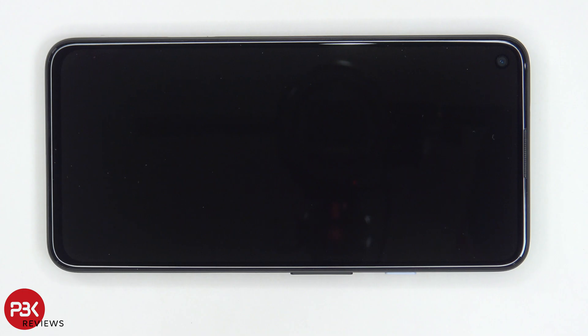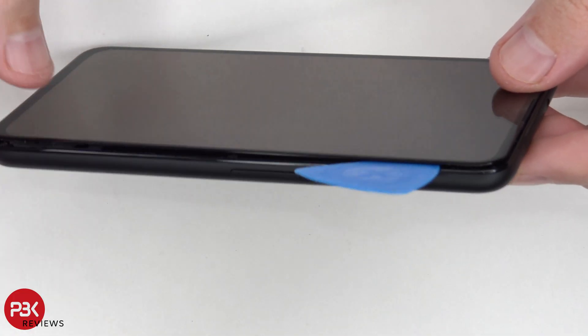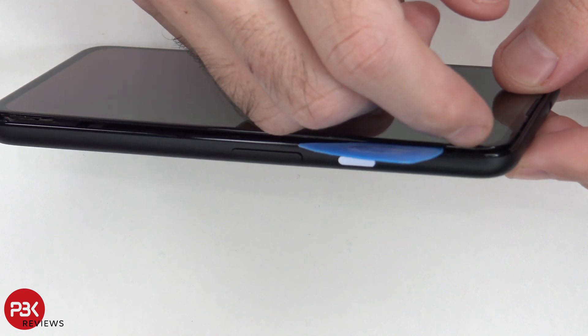The screen has to be removed first. To do that, we apply heat using a hair dryer or heat gun to loosen the adhesive around the screen's frame, then use a plastic pry tool to pry the screen off. You need to get your pry tool in between the glass and the plastic border of the screen.